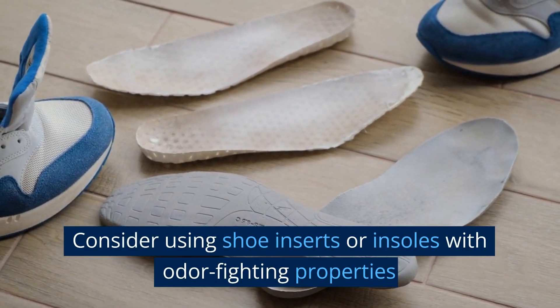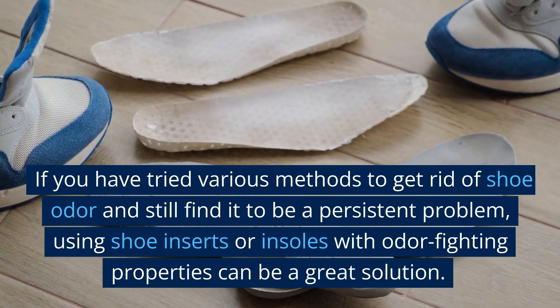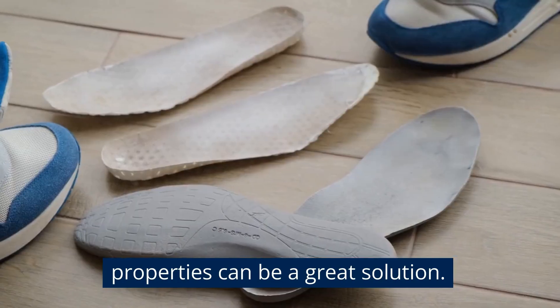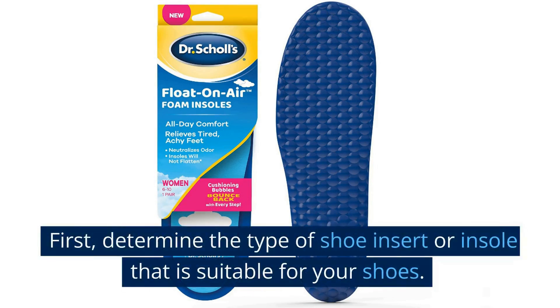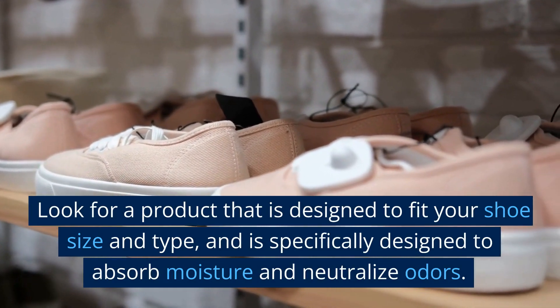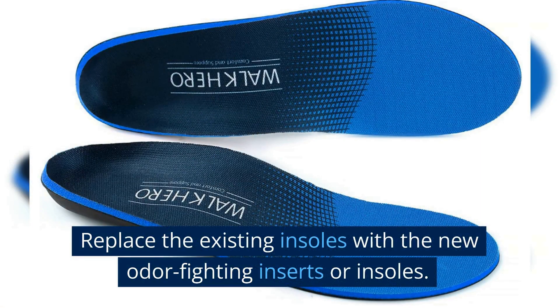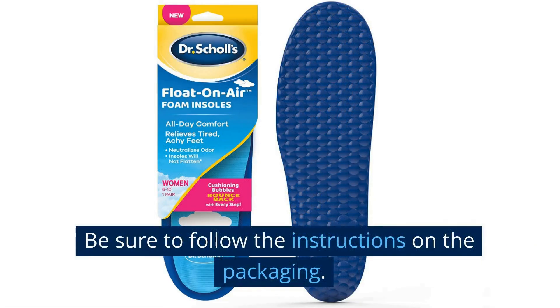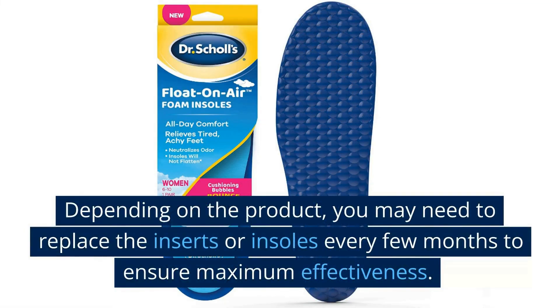Consider using shoe inserts or insoles with odor-fighting properties. If you have tried various methods and still find shoe odor to be a persistent problem, these products can be a great solution — they are designed to absorb moisture and neutralize odor-causing bacteria, helping to keep your shoes smelling fresh and clean. Determine the type of shoe insert or insole suitable for your shoes, looking for a product designed to fit your shoe size and type. Replace the existing insoles with the new odor-fighting inserts, following the instructions on the packaging. Depending on the product, you may need to replace the inserts every few months to ensure maximum effectiveness.